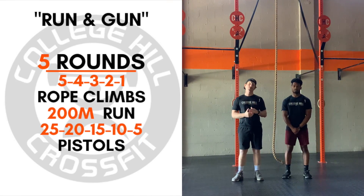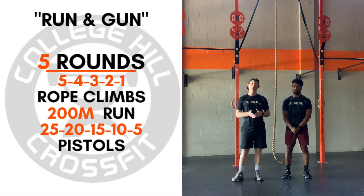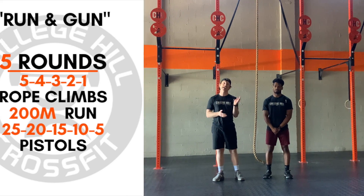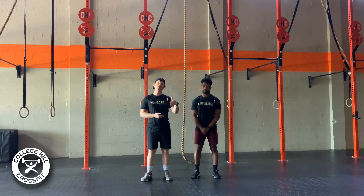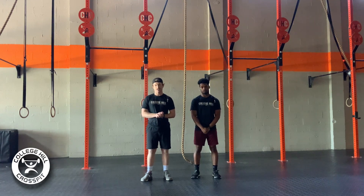It is going to be 5, 4, 3, 2, 1 of rope climbs. After each set of rope climbs, it'll be a 200-meter run, and after the run, it'll be a set of pistols, and the pistols will go 25, 20, 15, 10, and 5. So it'll be 5 rope climbs, 200-meter run, 25 pistols, then 4 rope climbs, 200-meter run, 20 pistols, so on and so forth as we get through our rounds.